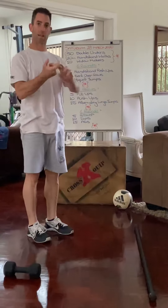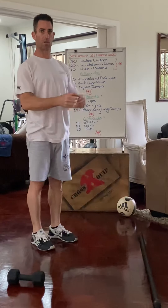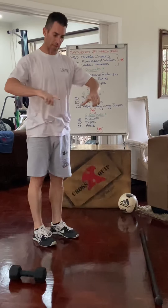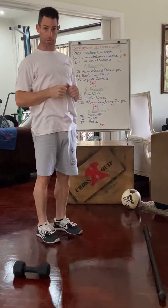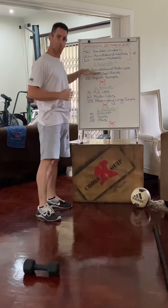You can tie a knot in a sheet, put it on the other side of a door, close the door and do pull-ups that way. Or lie a ladder across two benches and do pull-ups lying underneath the ladder. Any of these can replace your bent over rows if you don't have equipment.